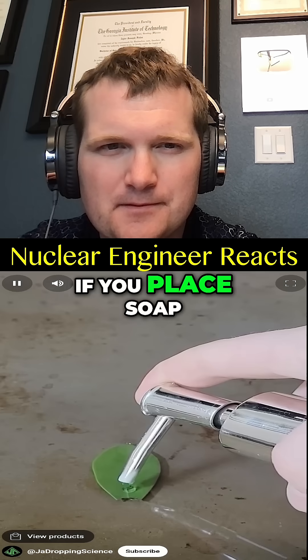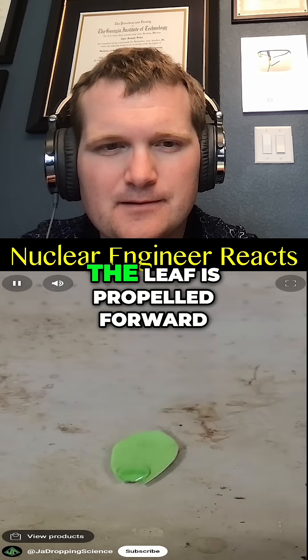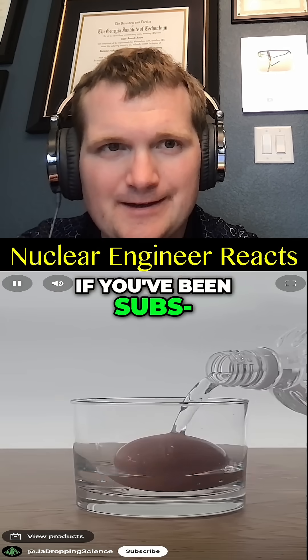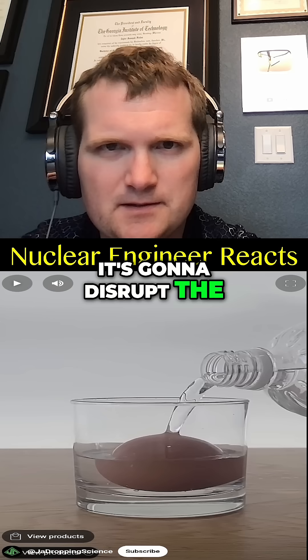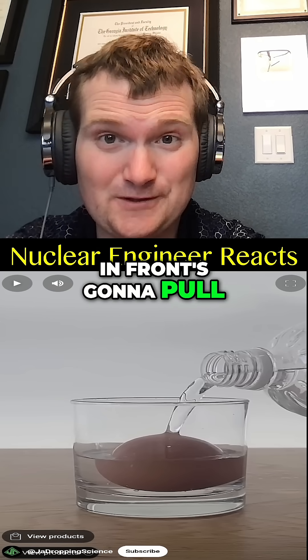Let's begin. If you place soap on the back side of a leaf that is floating on a pan of water, once the soap reaches the water the leaf is propelled forward. If you've been paying attention, it's going to disrupt the uniform tension of the water surface behind it, and the higher tension in front is going to pull it forward.